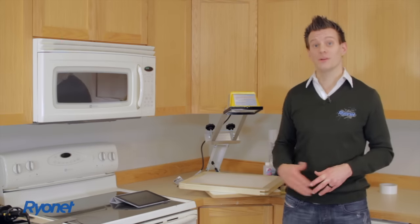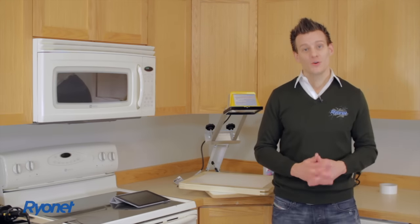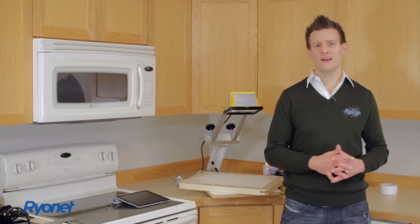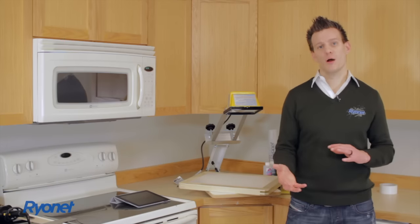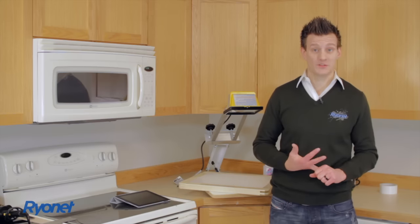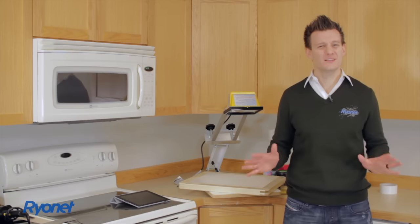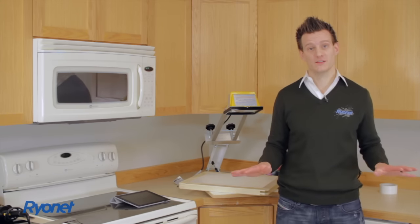Eight, ten years later down the road, here we are and you're starting with our Screen Print Starter Kit. We're excited to teach you — we're very passionate about screen printing and helping our customers. Along this process, if there's anything we can do to help you, just give us a call. You can also interact with us on Facebook and YouTube. We have 600, 700 videos on YouTube available showing all the different processes of screen printing.